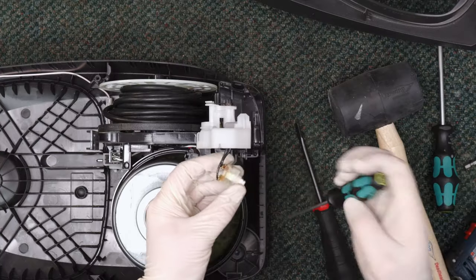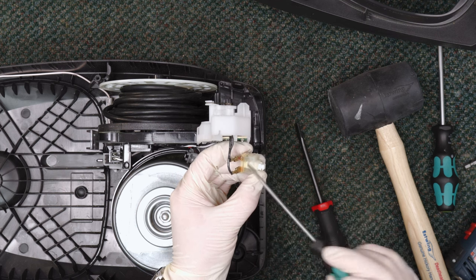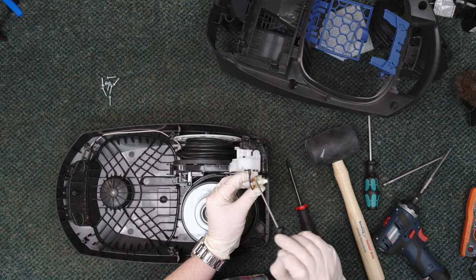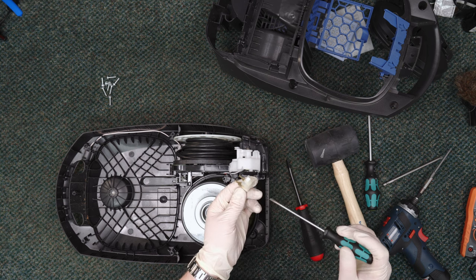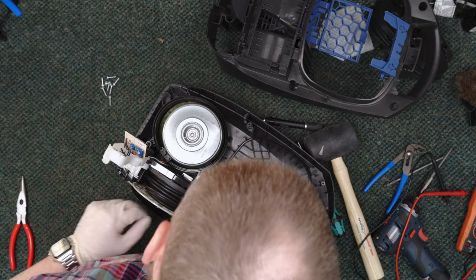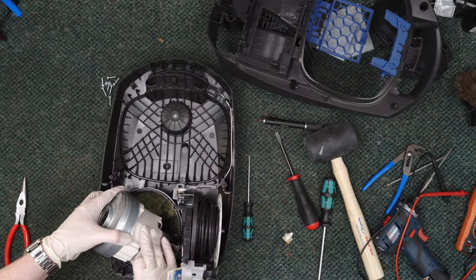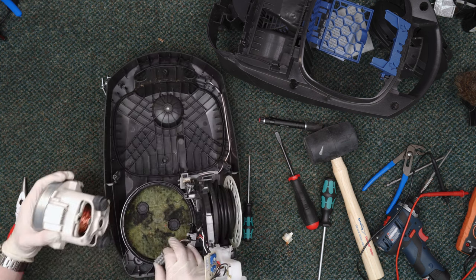It should be in the on position and it is not. It's the switch — look at that. You can see here how it's turned purple and over here it's turned red. This got really hot and it started to pull out of the plastic. So that failed due to extreme heat at some point. There are a couple more clips — there's the front one, now the back one — and now this can come apart.